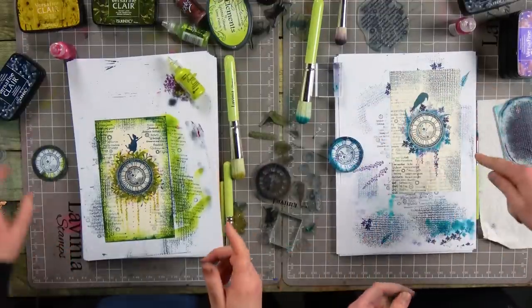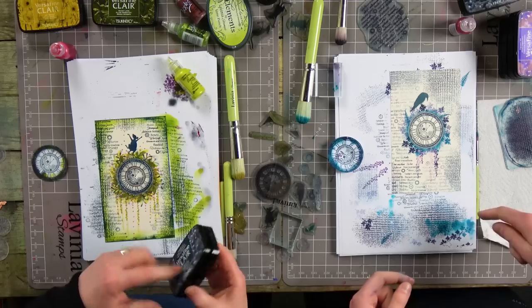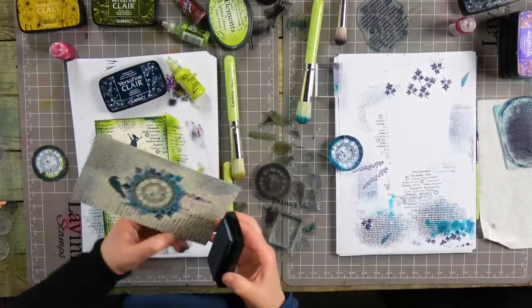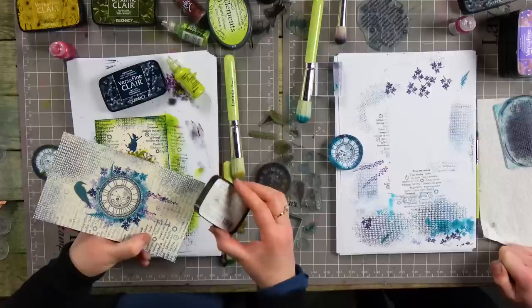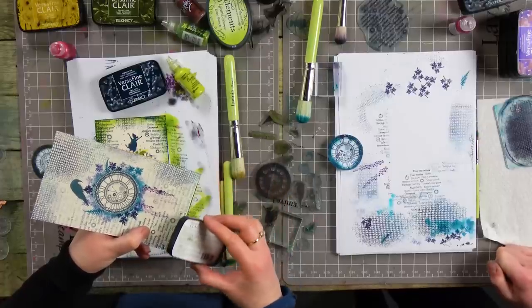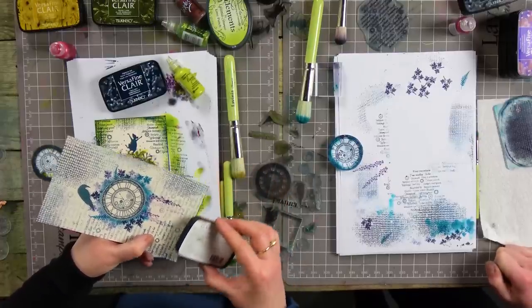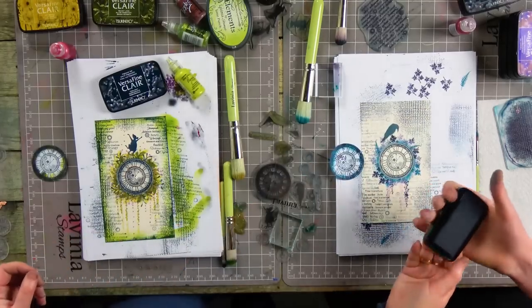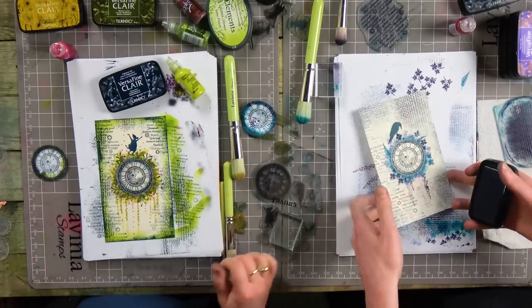Did you see what I did with my ink pad? I'm going to just give you an idea. So, just angle it. Oh yeah — nice! It just gives it... yeah, almost frames it, doesn't it? So if you want to have a go at that. I'm done.